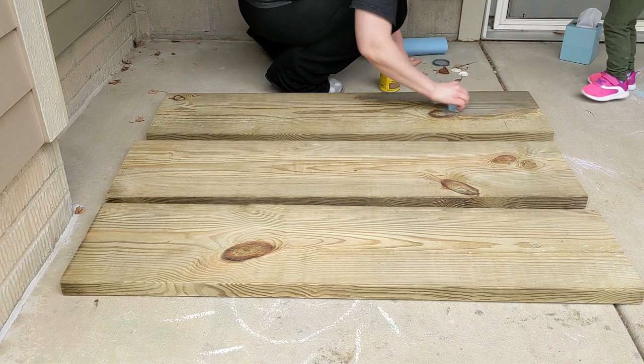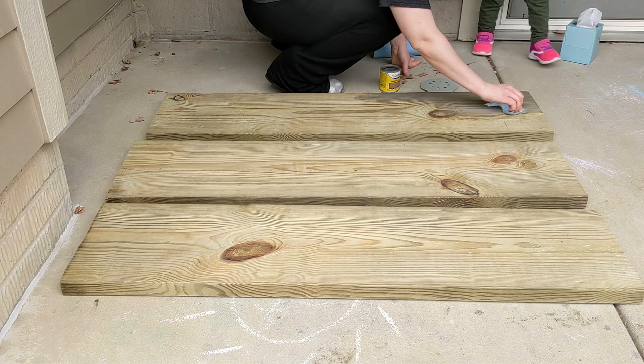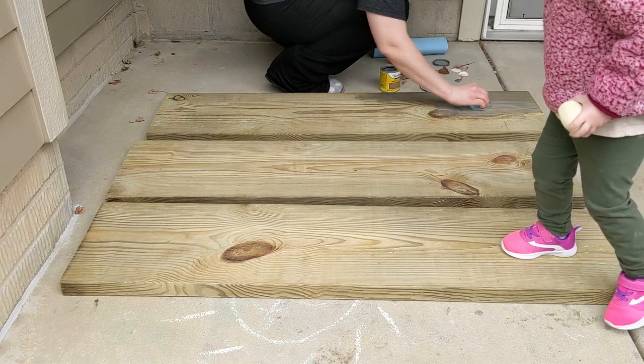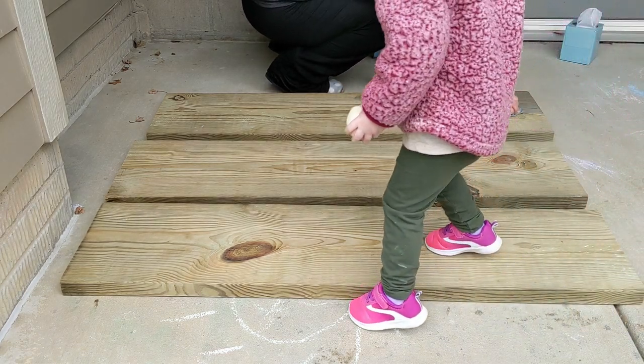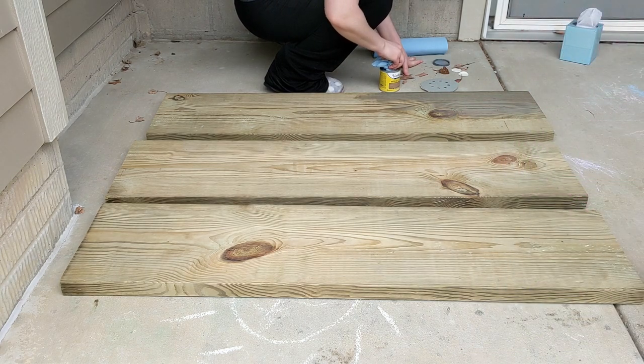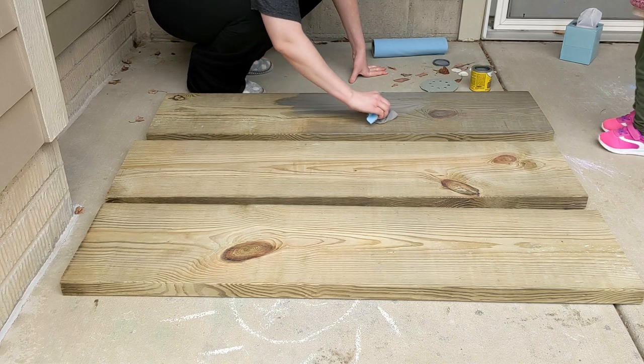The piping did come with some little pieces that you could screw the boards in — some little loopy thingies — but I didn't feel like those were necessary, so we just left it like this. We used a tape measure to measure the exact spot we wanted the shelves, and then we just did them one foot apart.